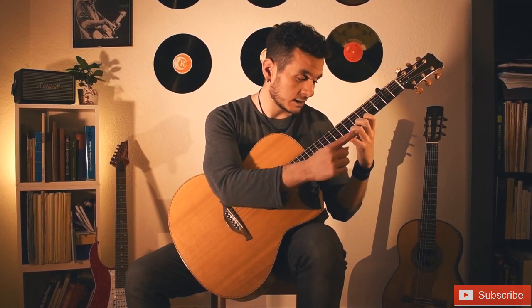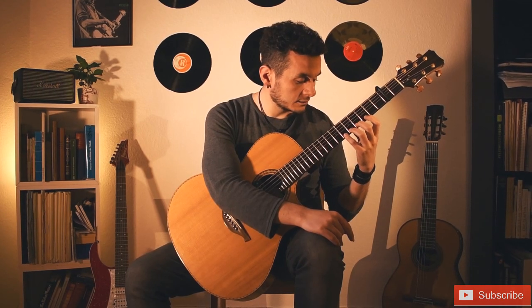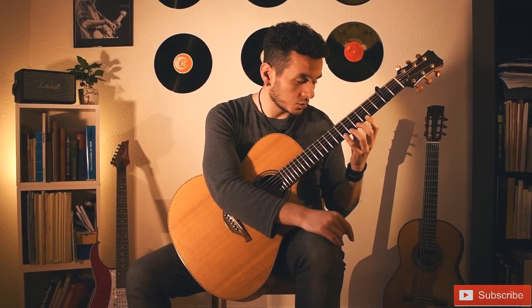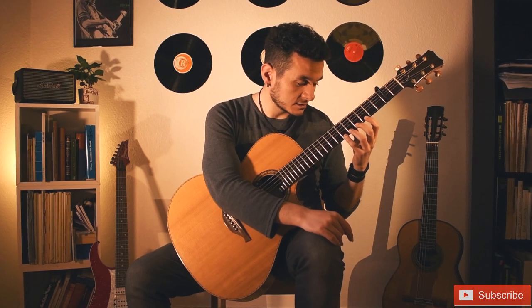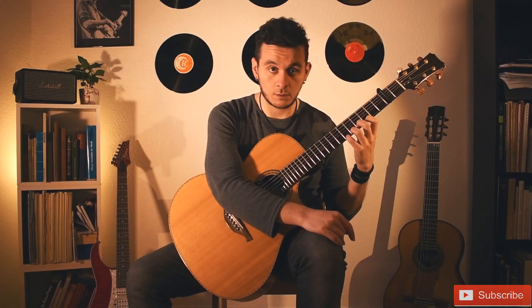Just make sure that your fingers make kind of a bow as well. So you are not holding the fingers flat, rather a little bit pointy, which is better for the long run.